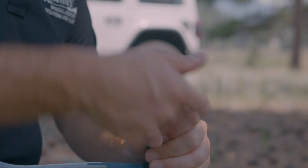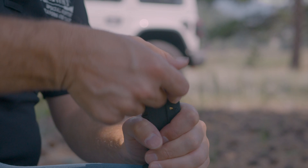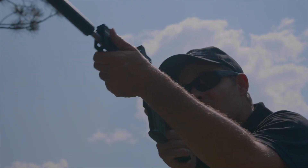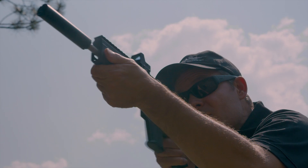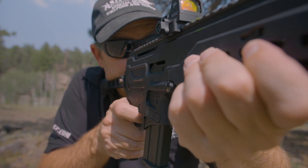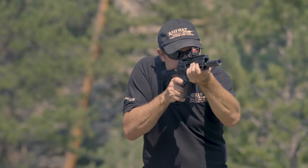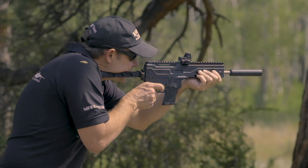We ran our DBX 5.7 with a couple of different ammo options. First up was the FN 5.7x28 SS197SR — great 40-grain ammo, worked perfectly whether we had the silencer on or off, regardless of the gas settings. Then we also ran the Federal American Eagle 5.7x28mm, again 40 grain, and again it just ran great. Can, no can — didn't matter.